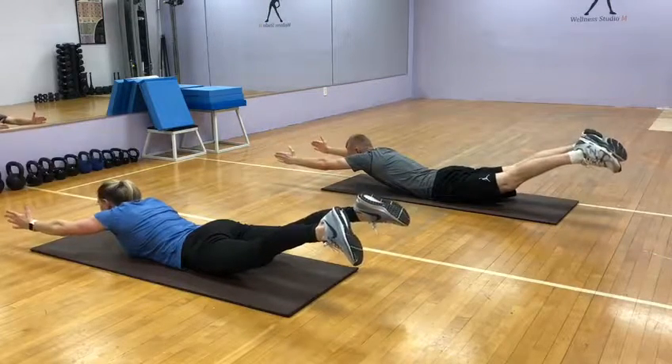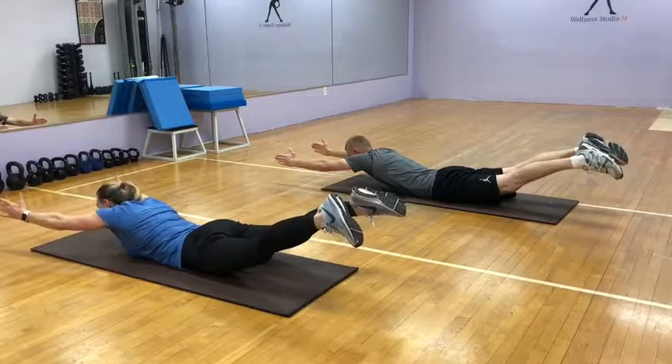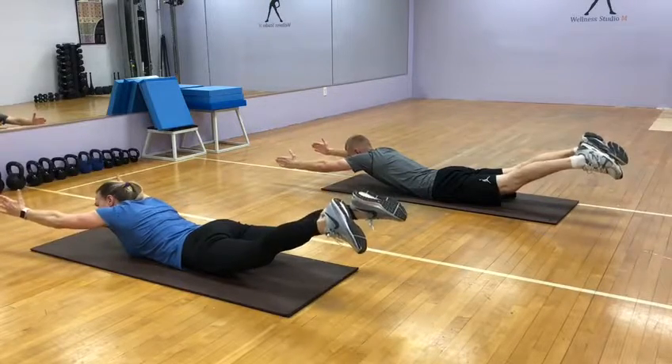One, you got it, two, three, four, five, six, seven, eight, nine, ten.